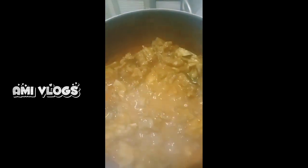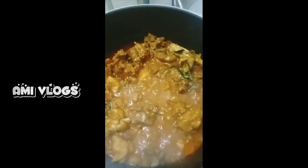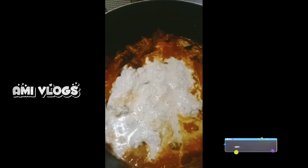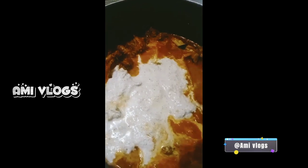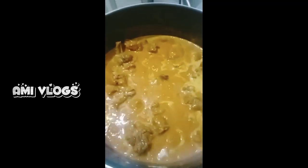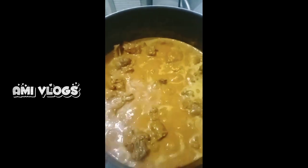I'm going to add a little bit of salt. I'm going to add a little bit of salt. I'm going to add the salt. I'm going to add a little bit of salt.